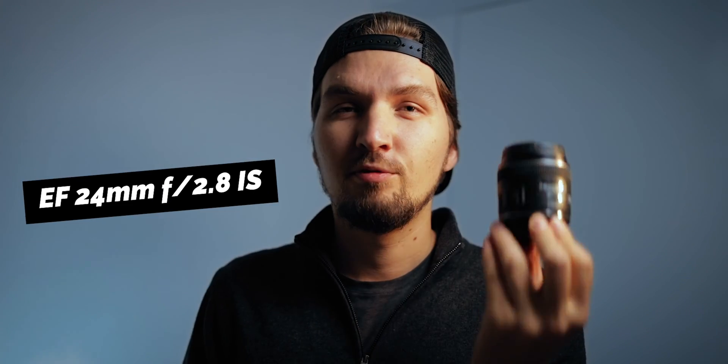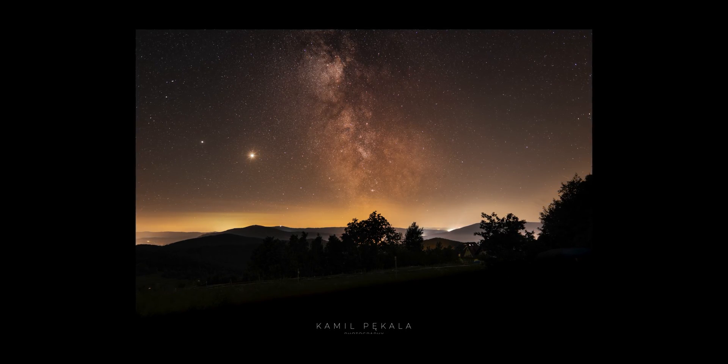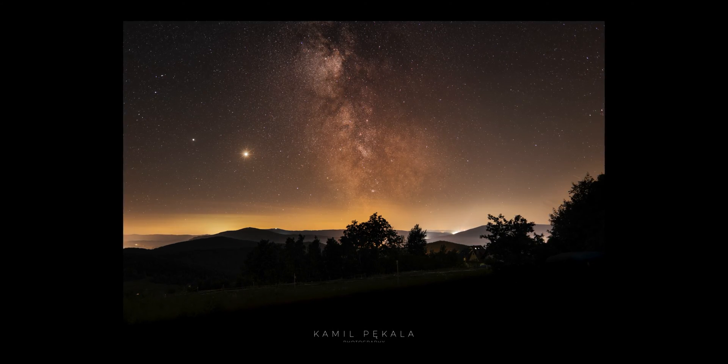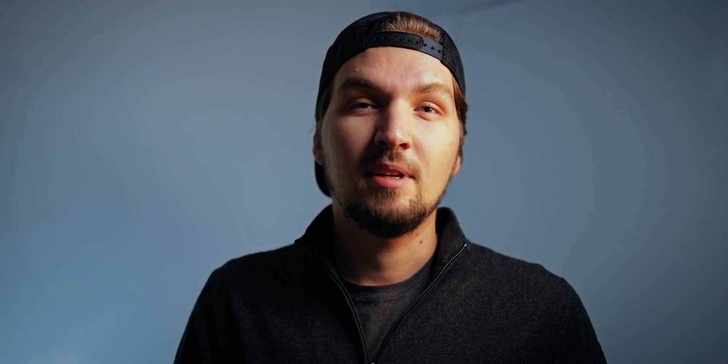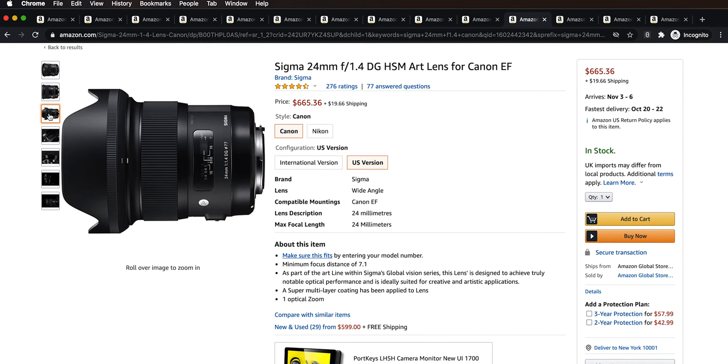When I got the Canon EOS R, I needed to replace my Tokina 11-20mm since it was made for APS-C. I got two prime lenses: the RF 35mm f/1.8 for video, and the Canon EF 24mm f/2.8 prime for most of my Milky Way images. The 24mm is very underrated but incredibly sharp — even sharper than the RF 24-70 zoom. It costs about $550. If you want a wider aperture, the Sigma 24mm f/1.4 costs about $650 and is a great option.